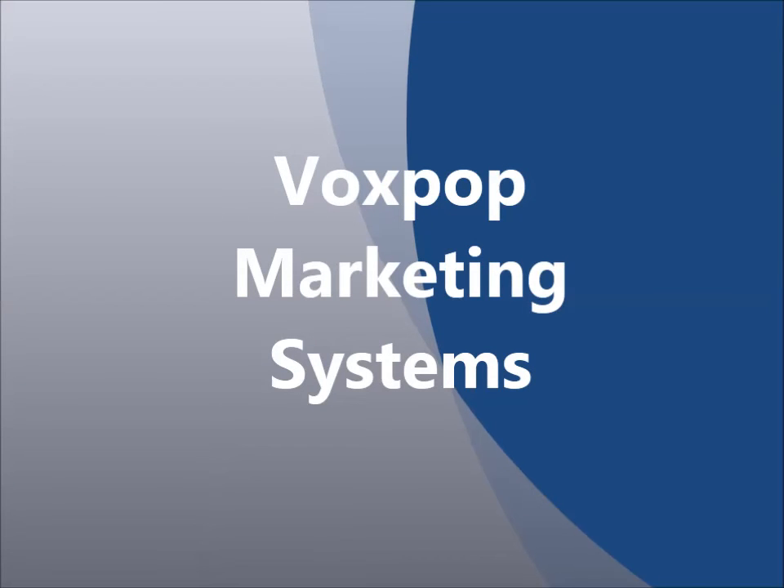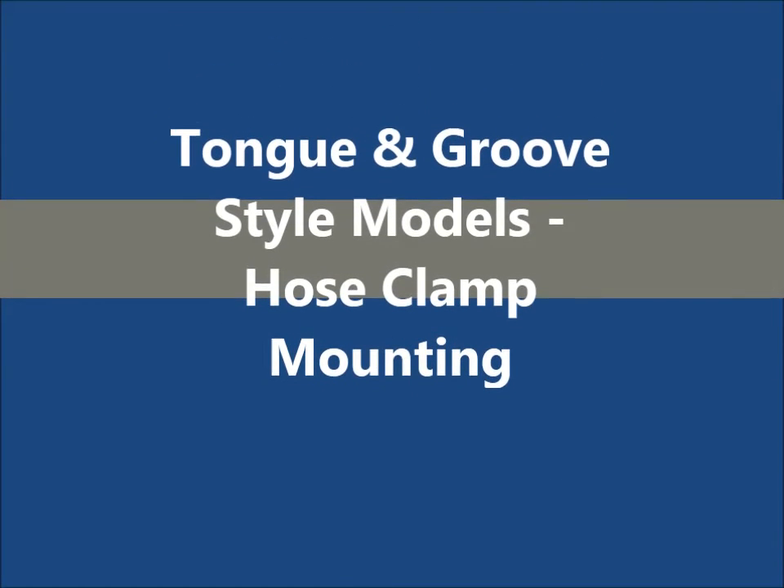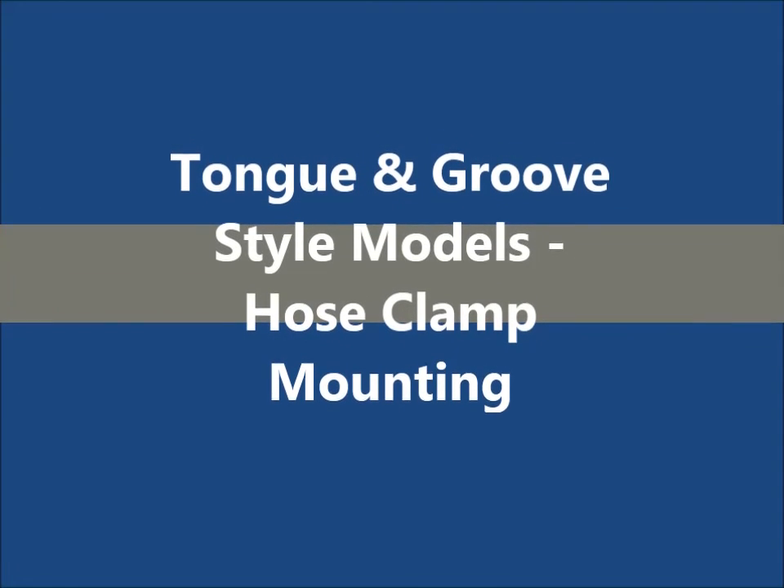This video is presented by Voxpop Marketing Systems. It is an installation guide for your pole mount banner frame, tongue and groove style models with hose clamp style mounting brackets.